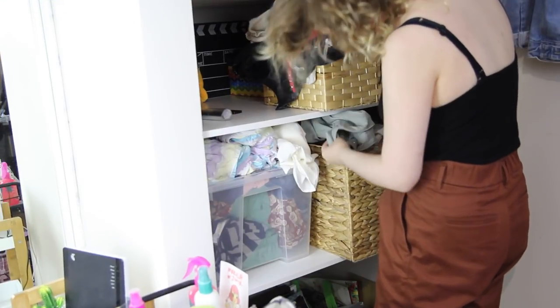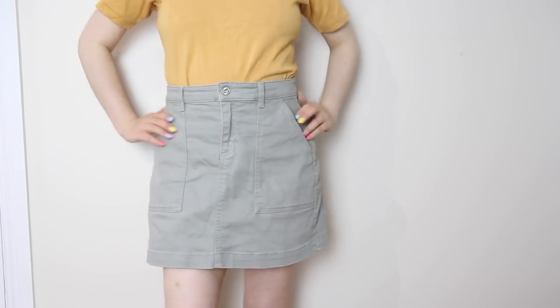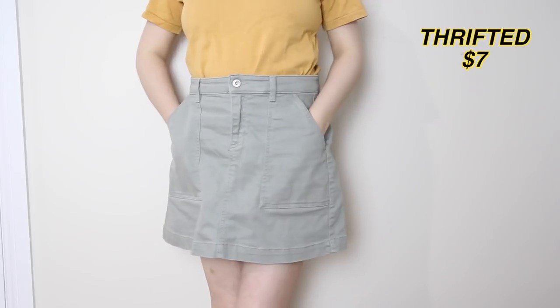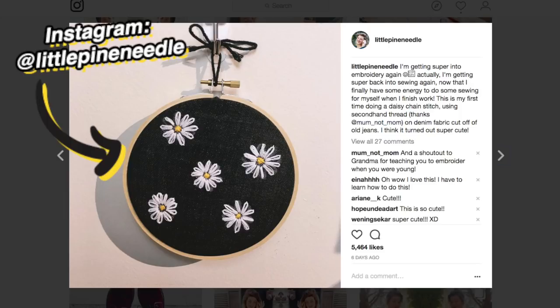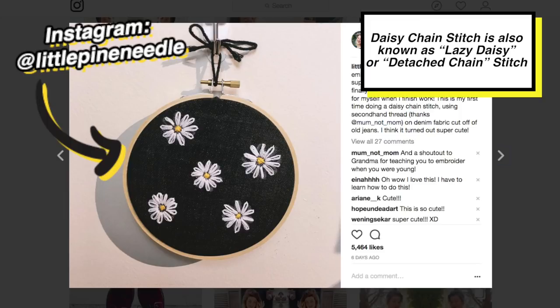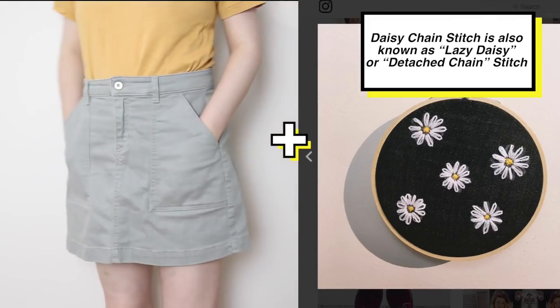Hello! The item of clothing coming out of the Style Pile box today is this light green skirt that I recently thrifted from the Red Cross Op Shops for $7. It's already a pretty cute skirt, but I also just learned a new embroidery style called Daisy Chain Stitch, and I want to apply my new knowledge to this skirt because I think they'll go really well together.